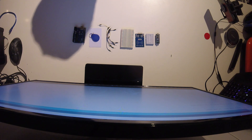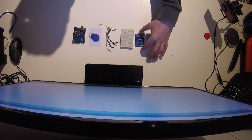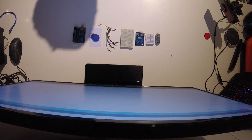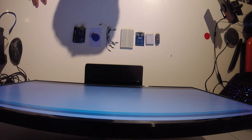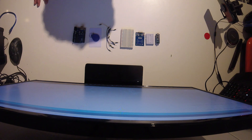Hey guys, welcome to new Fiosi. Today I'm going to show you the basics with the RFID RC522 — more in detail the read and write function. So let's get started.